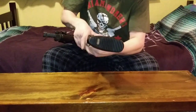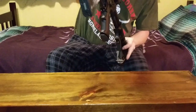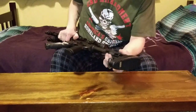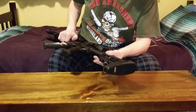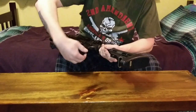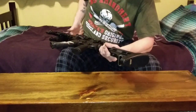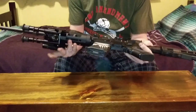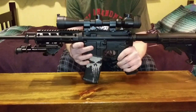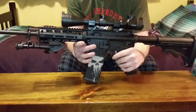Another part I added was this buttstock pad, which just attaches and stays on from the design and kind of wraps around the stock. The main reason I got this is recoil isn't that bad, but once I shot it in the summertime in a tank top, the hard plastic stock rubbed up against my shoulder and caused some irritation and bruising. It was also a cheap add-on — probably about $10.